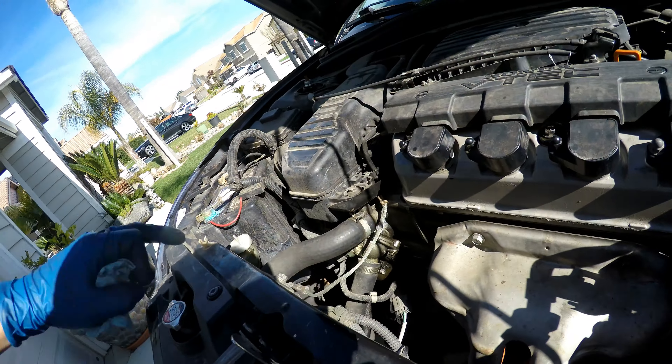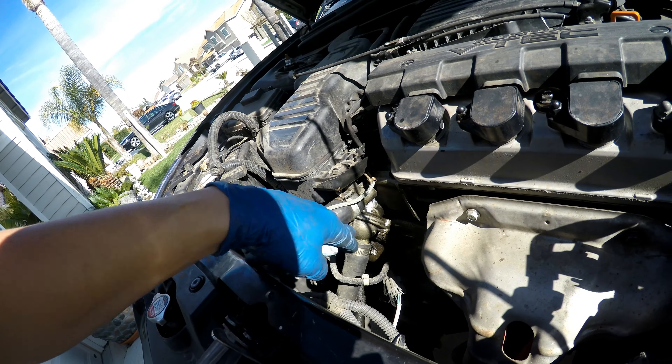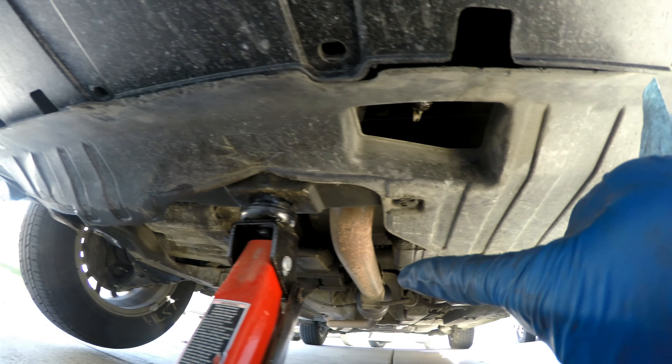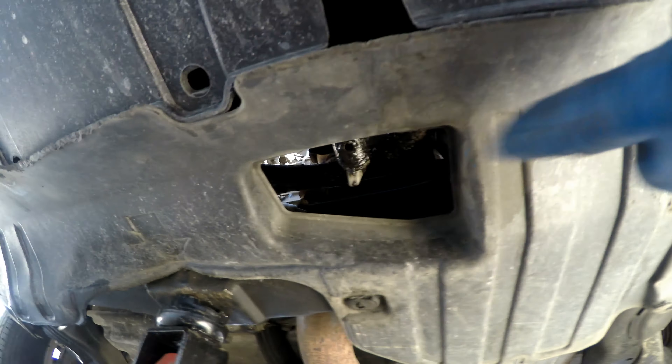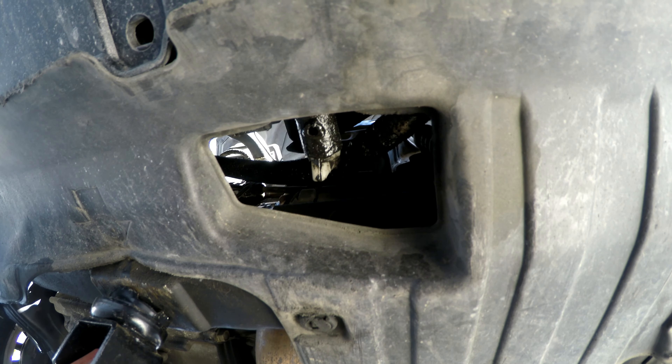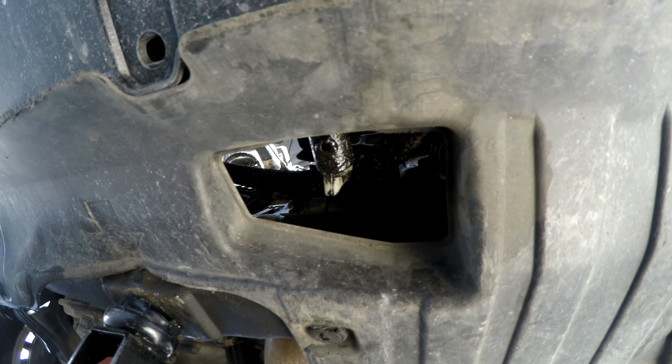Today's video, we're going to be replacing the thermostat on this Civic because, as you can see right here, it's all wet. Once you get the front end of the car up, just to the driver side of the exhaust there's this open panel and you can see the petcock for the radiator. Make sure the cooling system is cold and non-pressurized so you can go ahead and open it and drain your coolant.